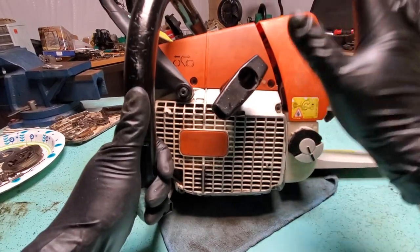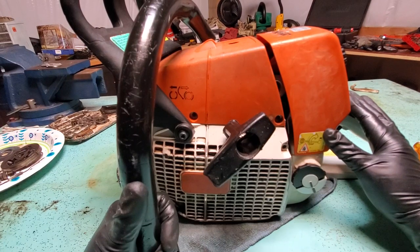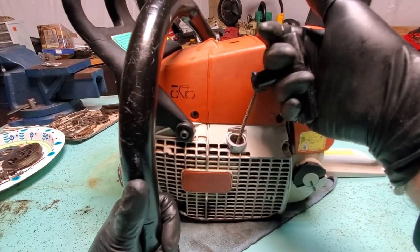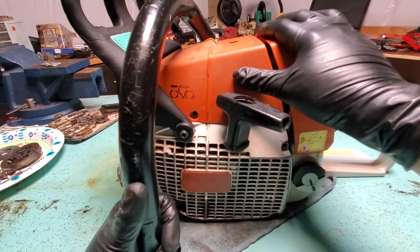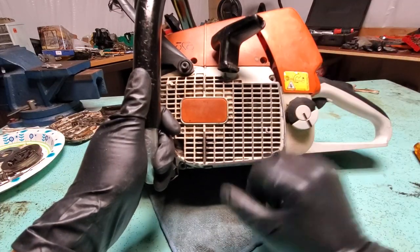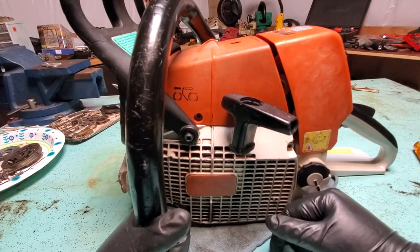Hello everyone. Today on the table we have the MS460, one of the best saws Stihl ever made. We have a problem — it's locked up. That's as far as this thing pulls. A lot of people will just think this is seized up, it's done, throw it in the trash. But it could be something different — it could be a simple fix that doesn't have anything to do with the engine.